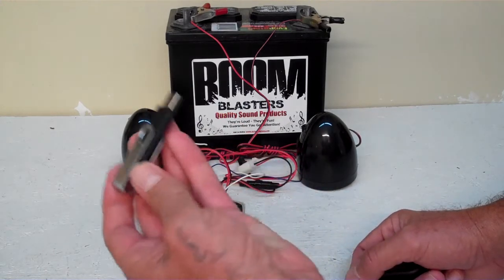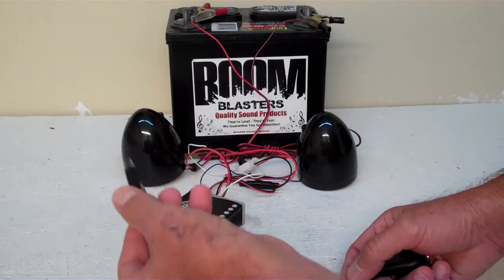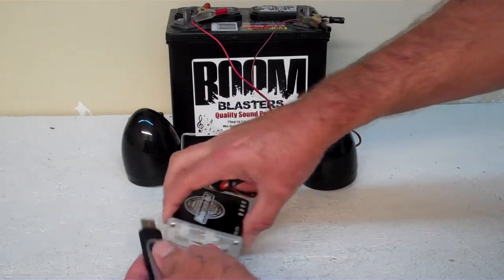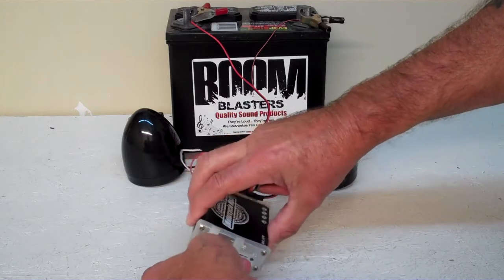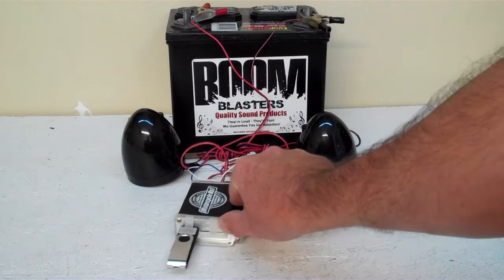It depends — we put different sounds on them sometimes, but the purpose is you put your own sounds on it. It'll come preloaded with some sort of sound; it's usually ice cream truck sounds that we put on them. So we'll plug that in, and it's meant to play off the USB. There are other options as well.